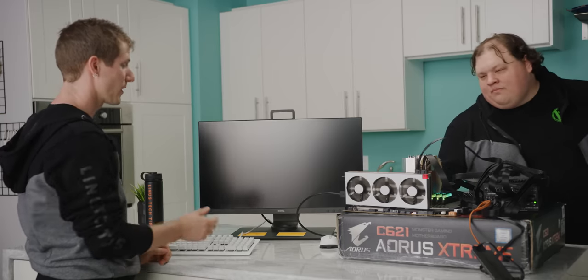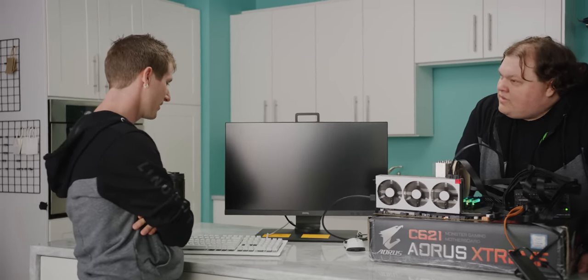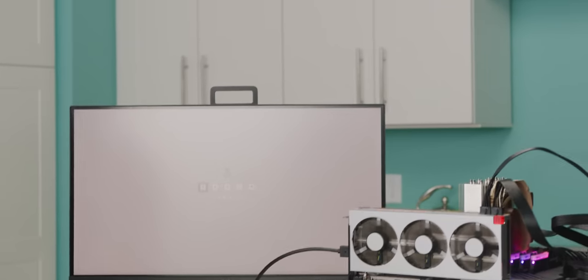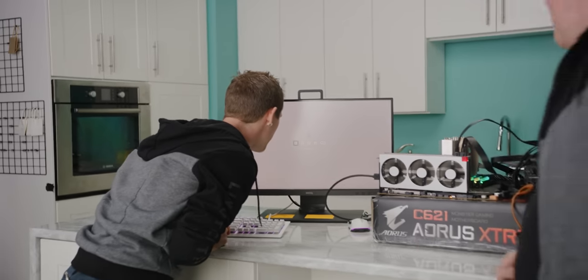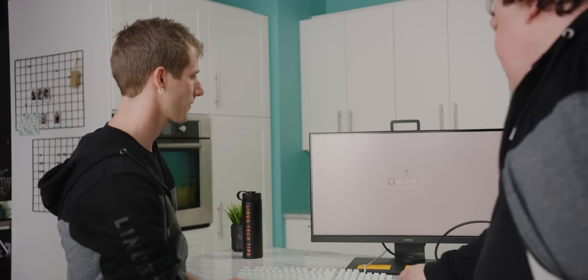Punch it, Chewy. Theoretically, this just works and it just goes right to macOS, right? Clover boot manager showed up — but no, I think this is fine. It was supposed to boot up.